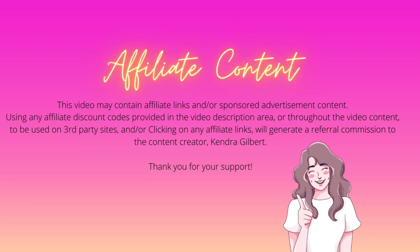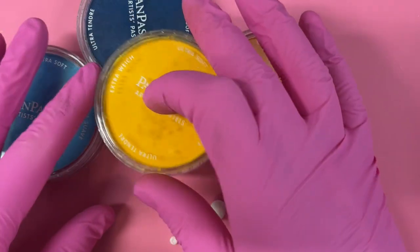This video may contain affiliate links and/or sponsored advertisement content. Using any affiliate discount codes provided in the video description or throughout the video content, or clicking on any affiliate links, will generate a referral commission to the content creator Kendra Gilbert. Thank you for your support.